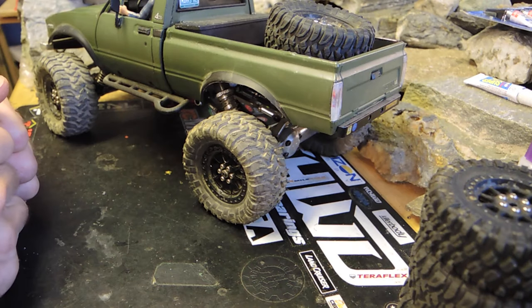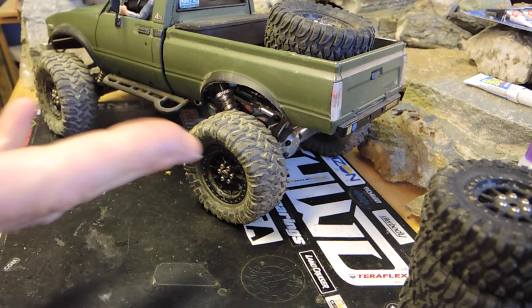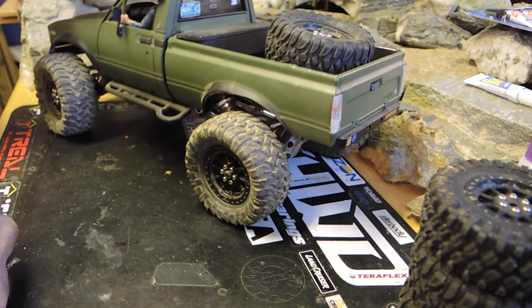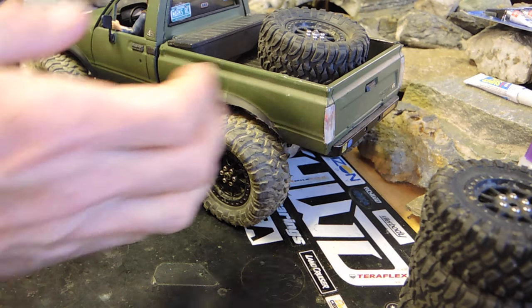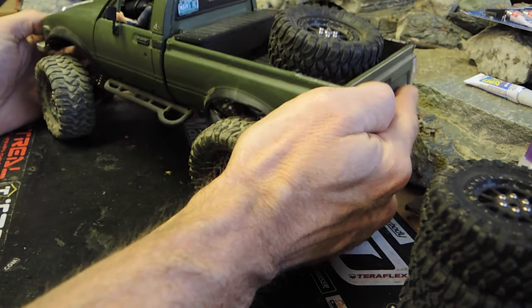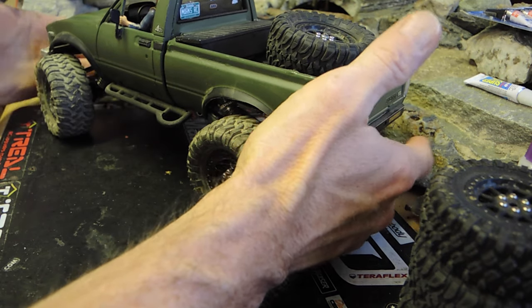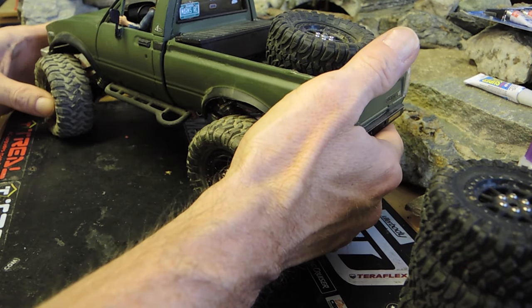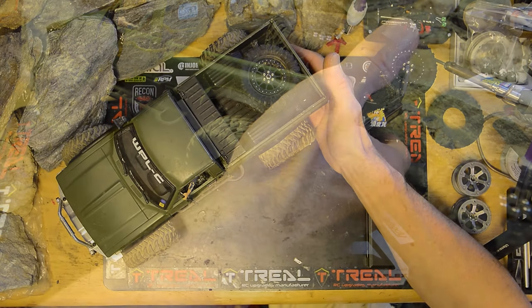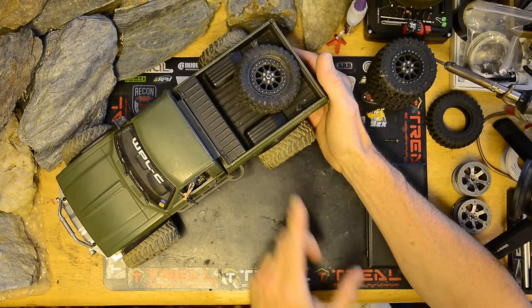Welcome everybody to Vermont Scale Customs. I have the C24 Green Machine on the bench here. I wanted to take some time to talk about this truck because I've had a lot of questions about it lately — about how it was built and everything that's going on with it.